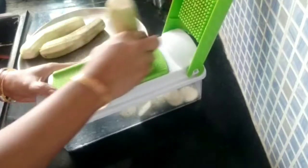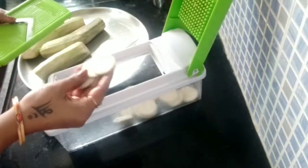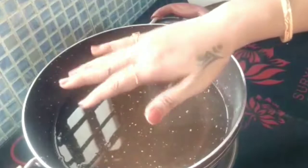I will cut 3 banana slices in the pan. This is medium. I will cut the chips in the pan.